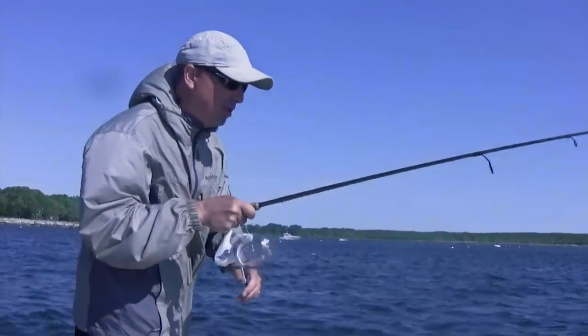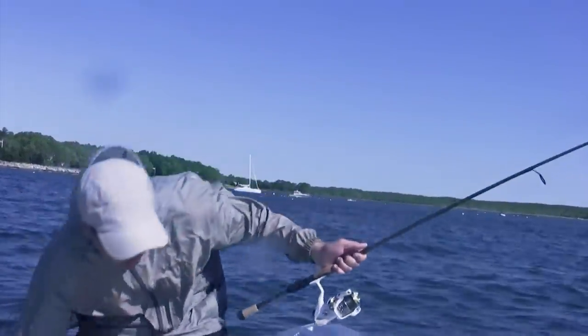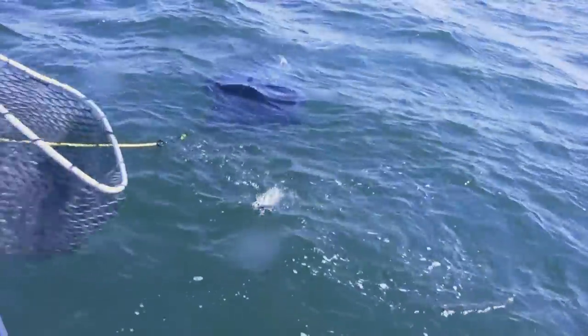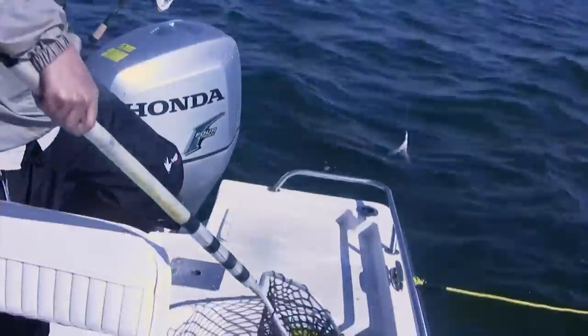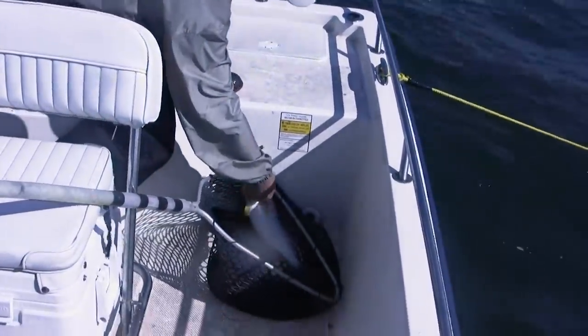I think it's a weakfish. Nice weakfish? Yeah. There he is — oh, that's a nice big fish, Phil. That one might even measure. That's a nice fish. I've got him on the white twister tail.